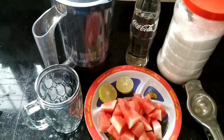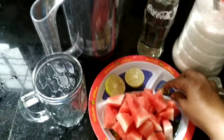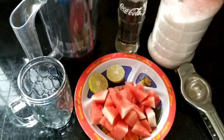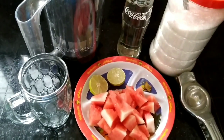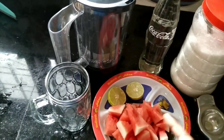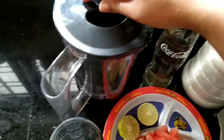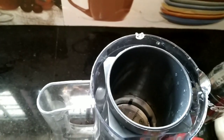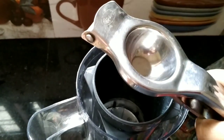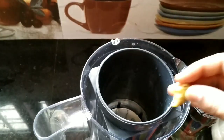I am going to add lemon juice. Put a teaspoon of salt in the pan and add lemon juice in the pan.